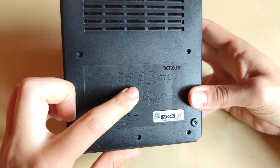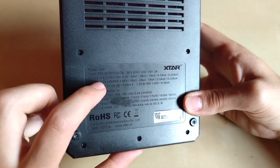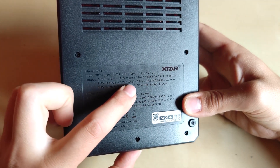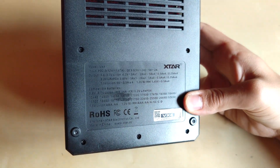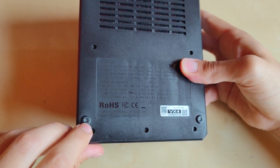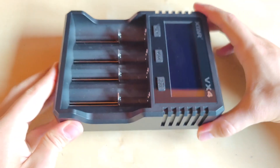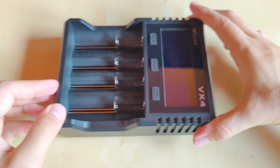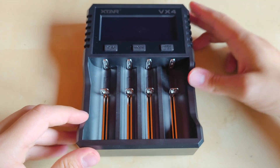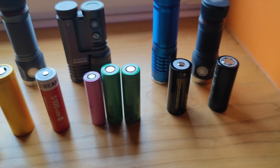For 1.5V Li-ion batteries it is around 0.5A on all four slots — so it doesn't matter if you charge one, two, three, or four. For 3.2V LiFePO4 batteries it is the same as for Li-ion batteries. One thing I miss on this charger is rubber covers on the legs, as the charger slides on the surface — I really miss those rubbery inserts.